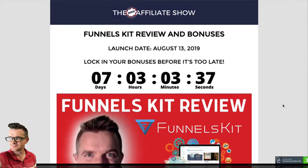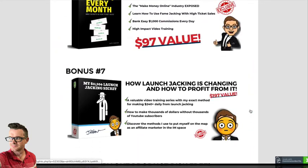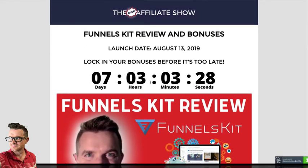And if you want to learn this method, you certainly can. In fact, it's one of my bonuses for this product. If you get Funnels Kit, it's my launch jacking secret. But listen, I'm going to be doing these reviews completely differently than I've ever done them, because I got fired up in the last few weeks.